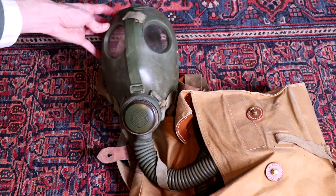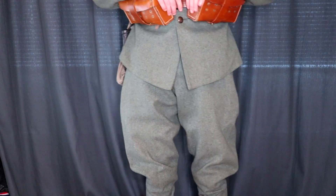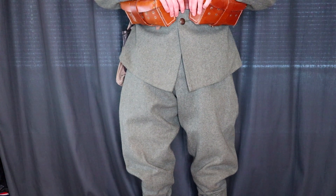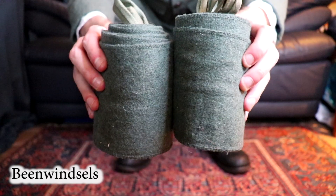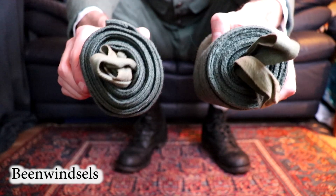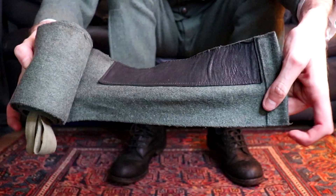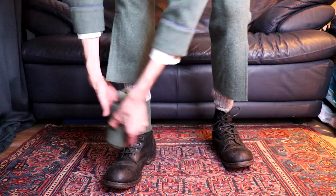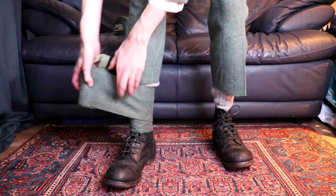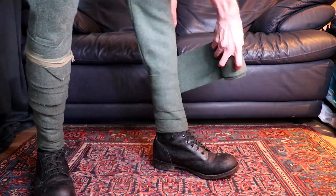There was also a longer bayonet used for the carbine, and the shorter one for the rifle. Since the First World War, troops were also in need of gas masks. Here we have the gas mask bag and the gas mask itself. Here we see the breeched trousers, and then we get to the puttees — called 'beenvinsels' or 'leg wraps' in Dutch, though the English word 'puttees' was also used. To put them on, you had to make sure no dirt could get inside your shoe, and not wrap them too tight to avoid cutting off blood circulation.